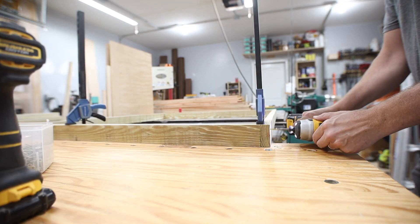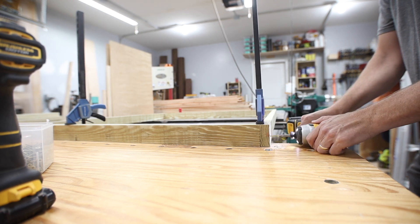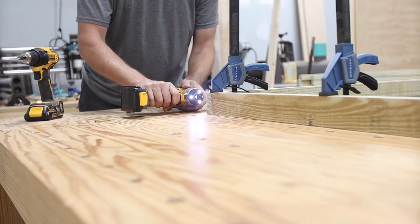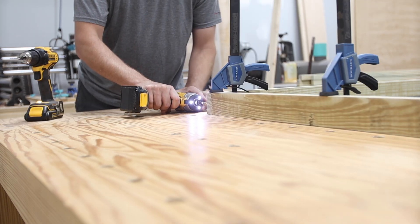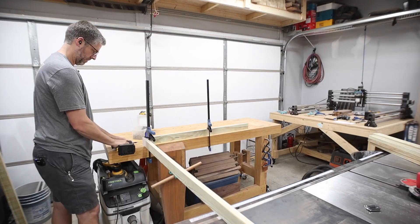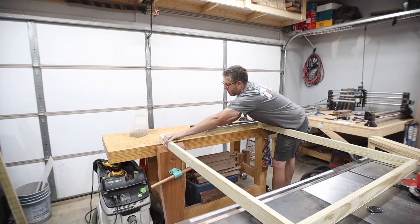You've been seeing me use these Rockler quick-action clamps — they sent me some of these a while back and I've been putting them through the paces. They're really handy to use single-handed, open and close quickly, so I definitely recommend them. Then it was just more of the same, putting all three frames together.